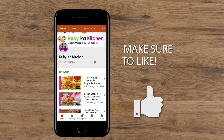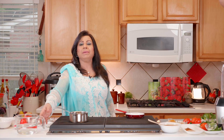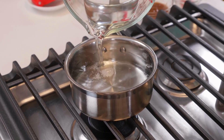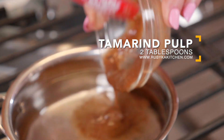The first thing we're going to do is make a sweet chutney. We've turned on our stove set to medium and added one and a half cups of water. We have tamarind pulp — we soaked half a cup of tamarind in water and took out the seeds. We're going to use two tablespoons of that pulp and add it into the water.